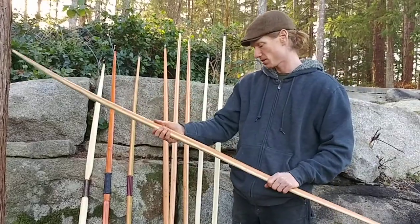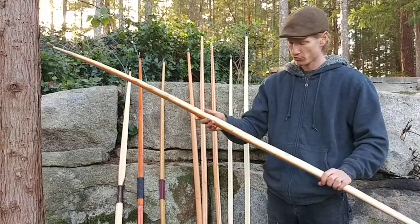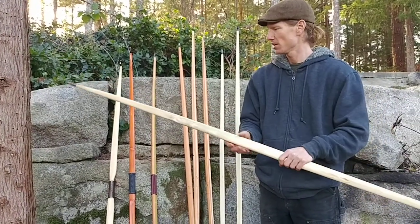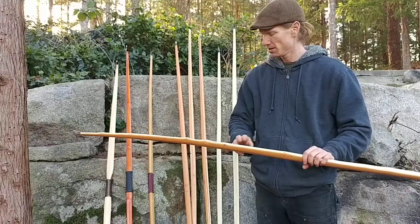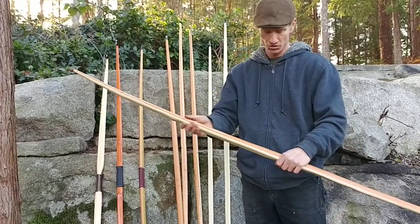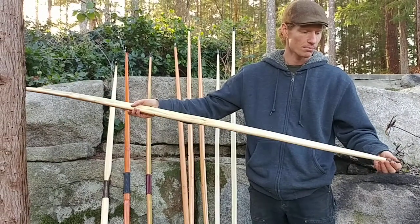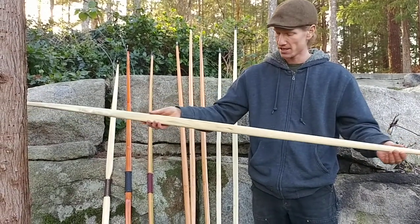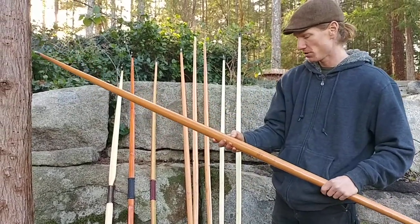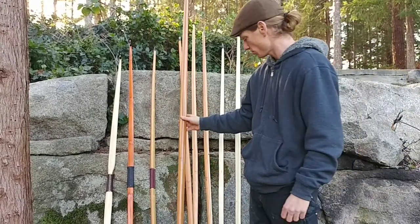Up next we got the big one of the batch, named Urth — sort of a true English war bow. We've got 100 pounds at a 32 inch draw. Nice beautiful tight grain wood, tiny little bumps in character, but for the most part long, clean and straight. Beautiful yak horn — we've been using a lot of the yak lately. Burn symbol for a left-handed archer on this guy. So that's Urth, 100 pounds at 32.